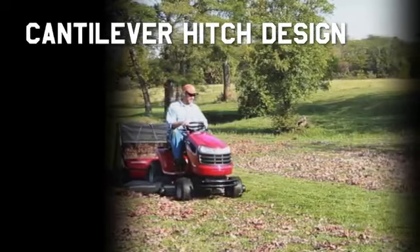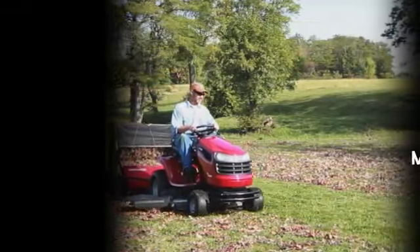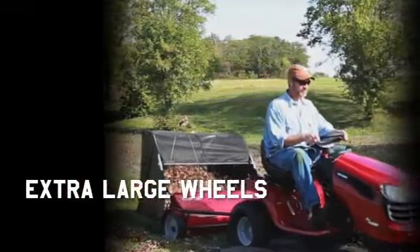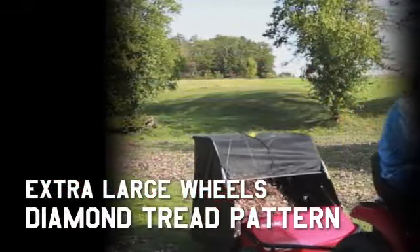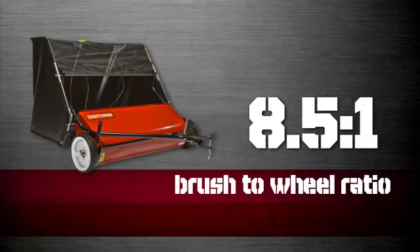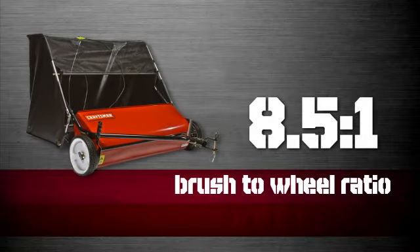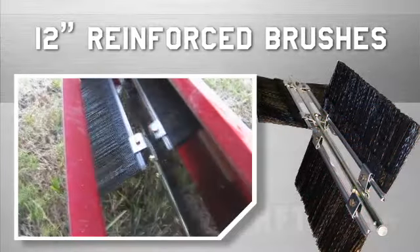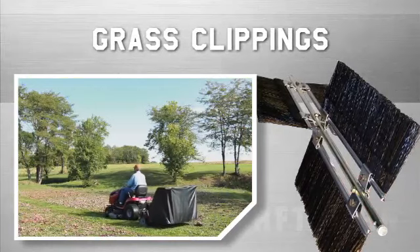The cantilever hitch design and no caster wheels provides maximum traction and weight to the wheels that actually power the sweeping brushes. Extra large wheels with a diamond tread pattern provide maximum traction. The 8.5 to 1 brush to wheel ratio, a Craftsman exclusive, provides 70% more brush revolutions than other brands, while the 12-inch reinforced brushes easily sweep grass clippings,